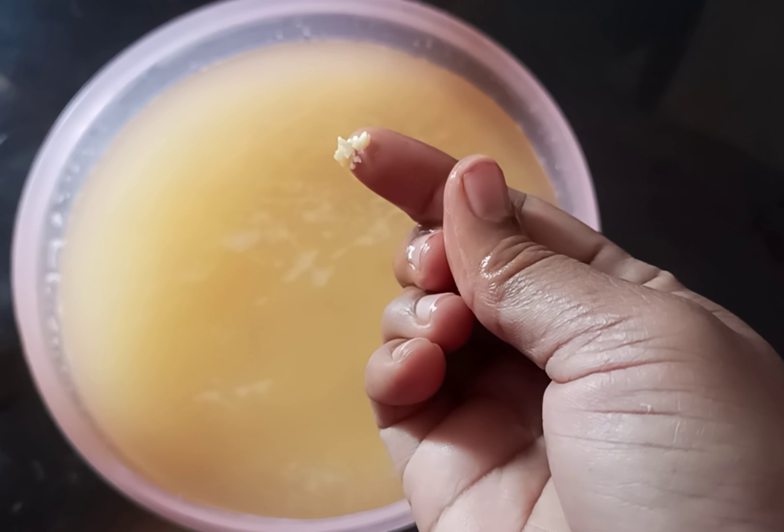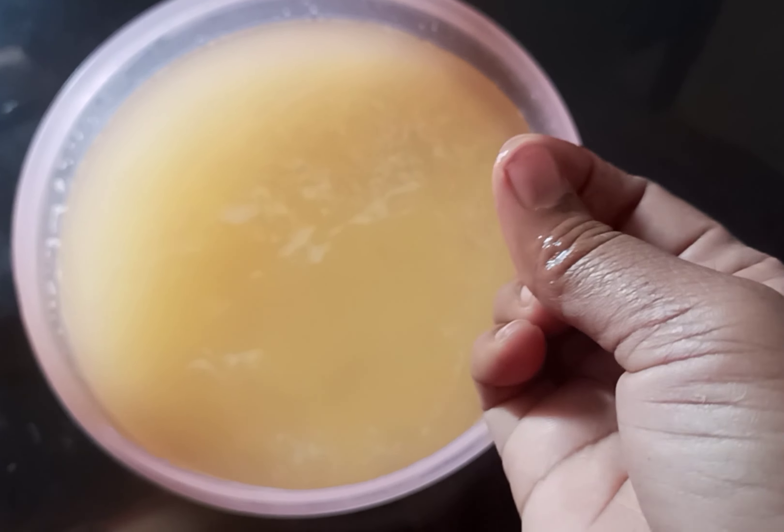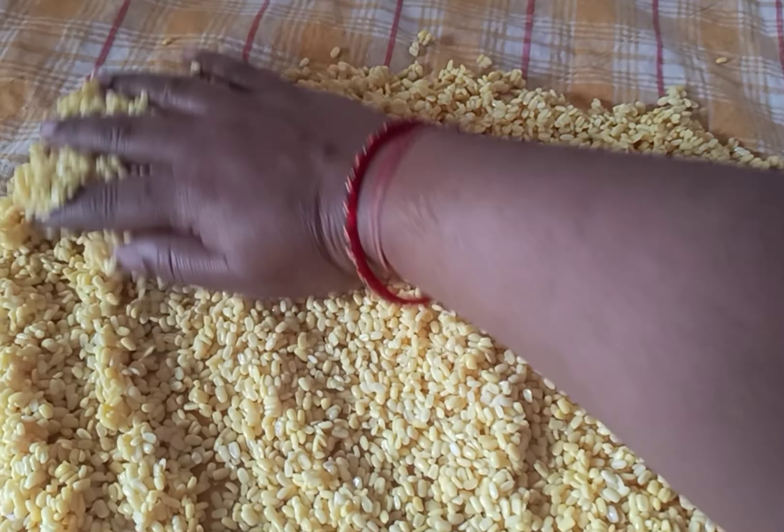After soaking, we are going to do the next step. Now this takes about 5 minutes. We are going to pour out the water, then we are going to spread the batter.